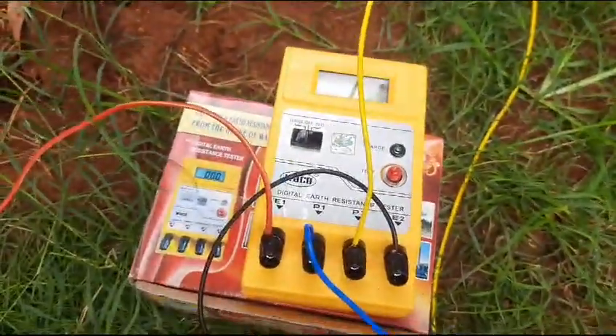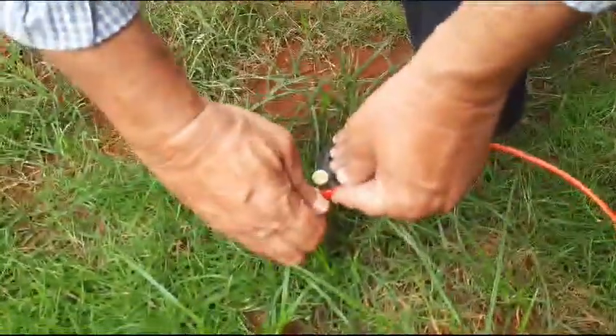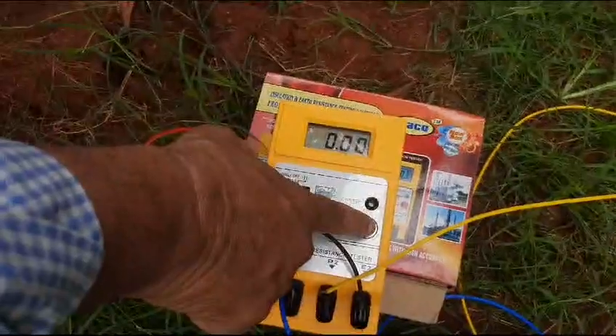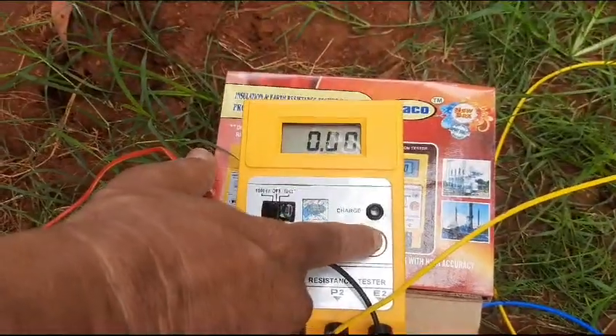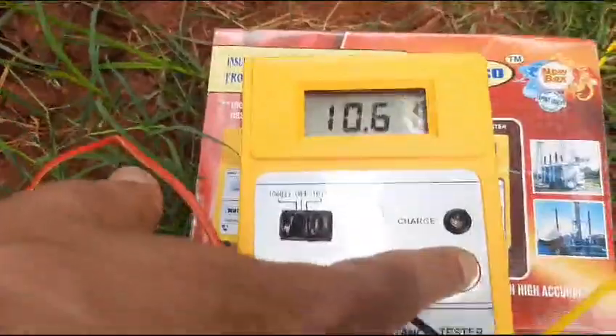I have connected this first wire — this has to be tightened. Let me see the resistance. I need to press this micro switch to find out the resistance. The resistance is 10 ohms.